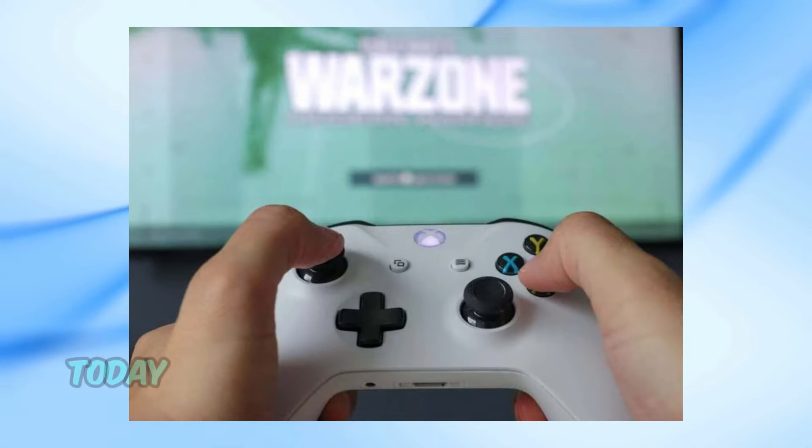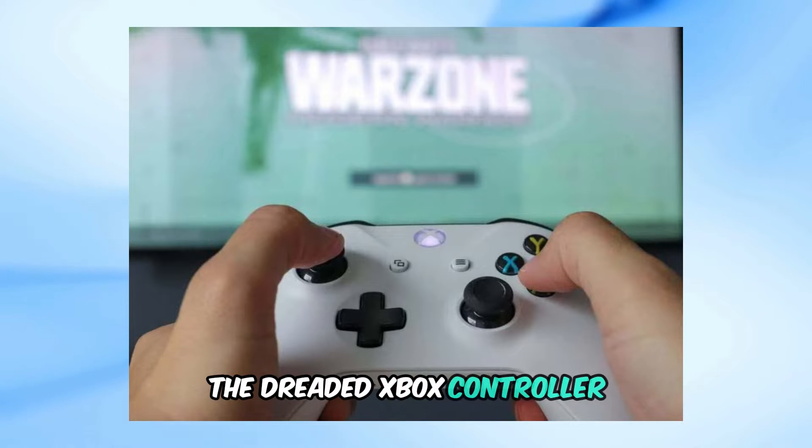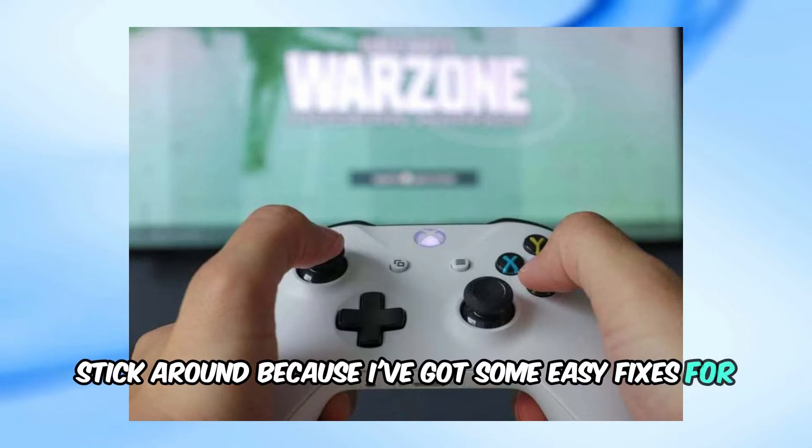Welcome back to our channel. Today, we're tackling an issue that many gamers face — the dreaded Xbox controller blinking when plugged into a PC. If you're struggling with this problem, stick around because I've got some easy fixes for you.